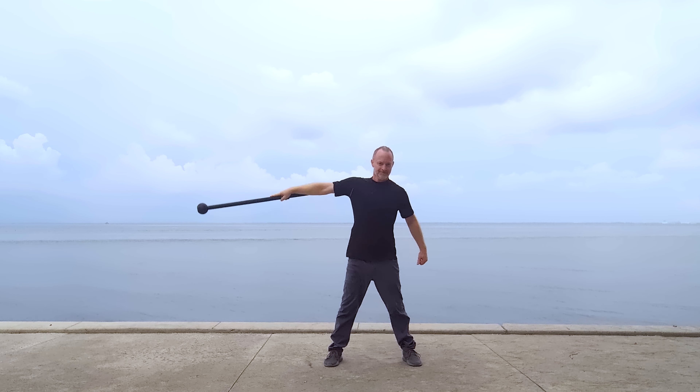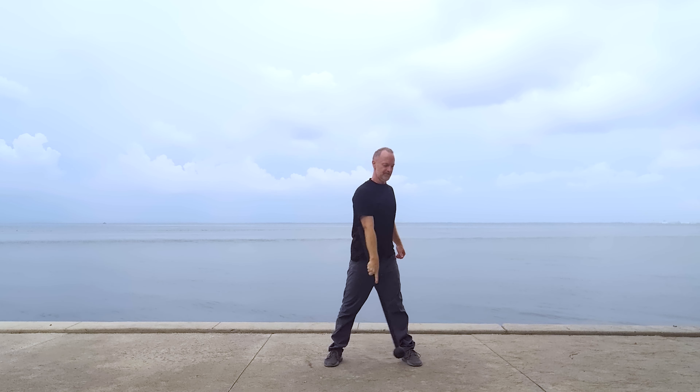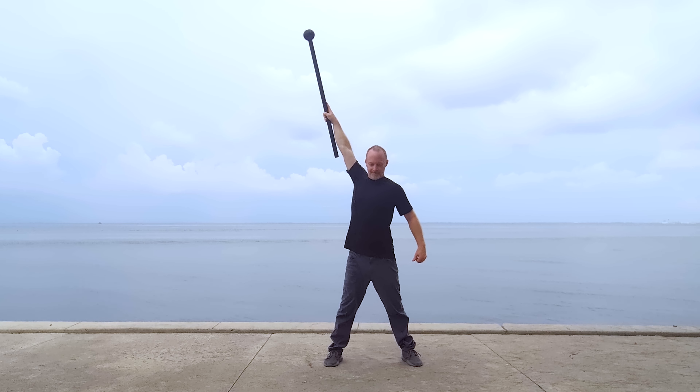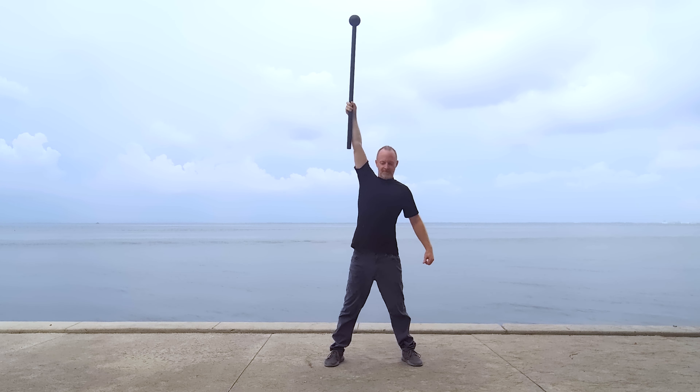Second, the arms are straight with extended elbows. The weight is moved away from the body. And third, the body is stabilized against this weight. I am not shifting from side to side.